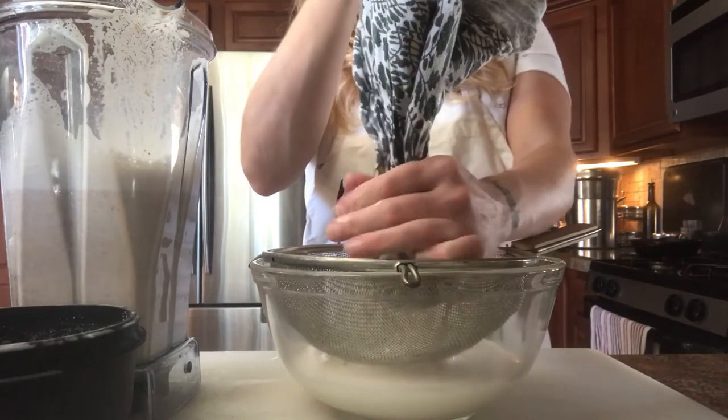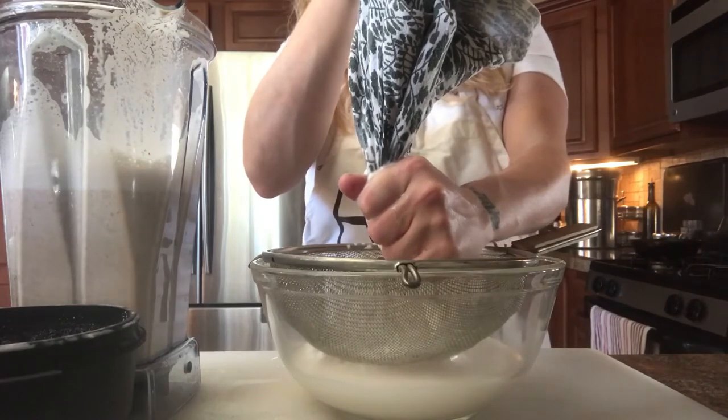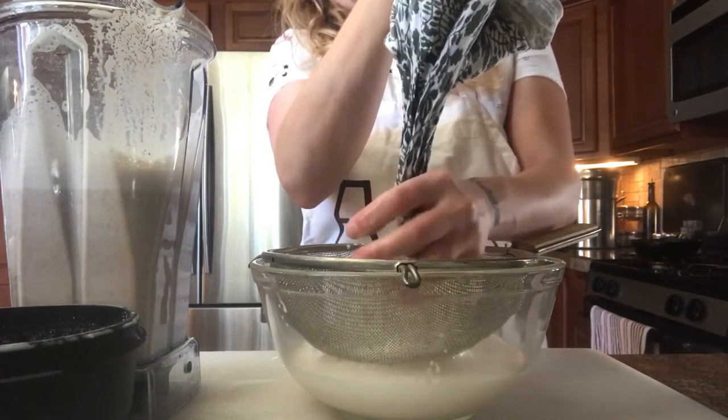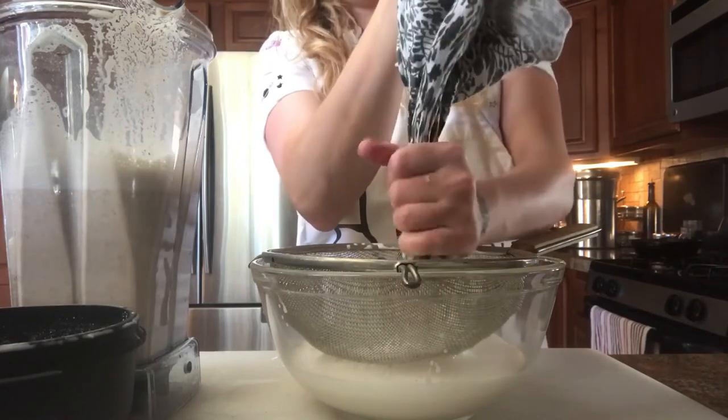You know, they say the worst part about being vegan is getting up to milk the almonds in the morning. I mean, I'd rather milk an almond than a cow — you don't have to go outside in the cold for this.